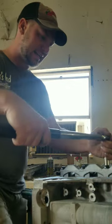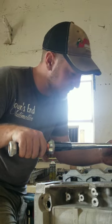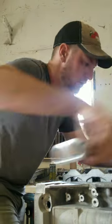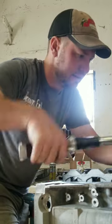First stage is 18 foot-pounds. Not a lot of torque at all. I'm not doing these in any specific order — I'm sure there's a spec on the order, but I'm sure it doesn't matter that much.